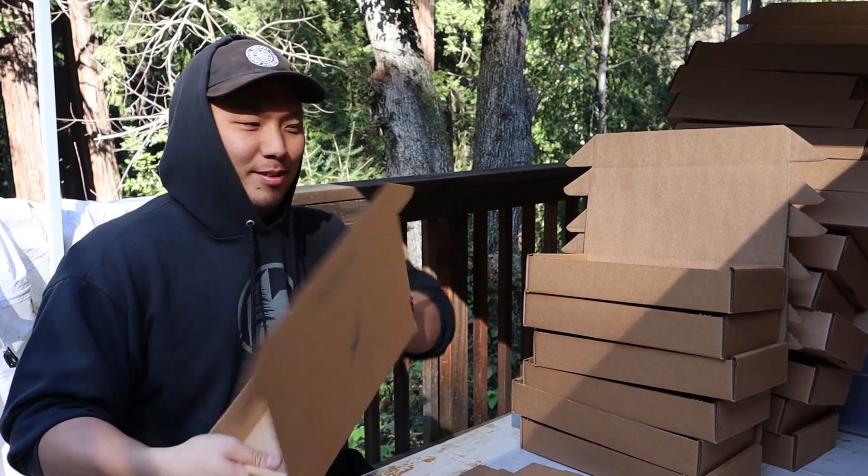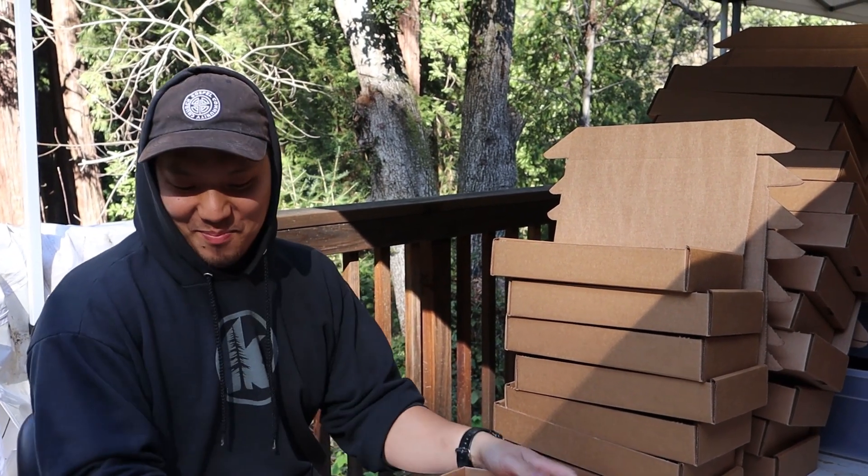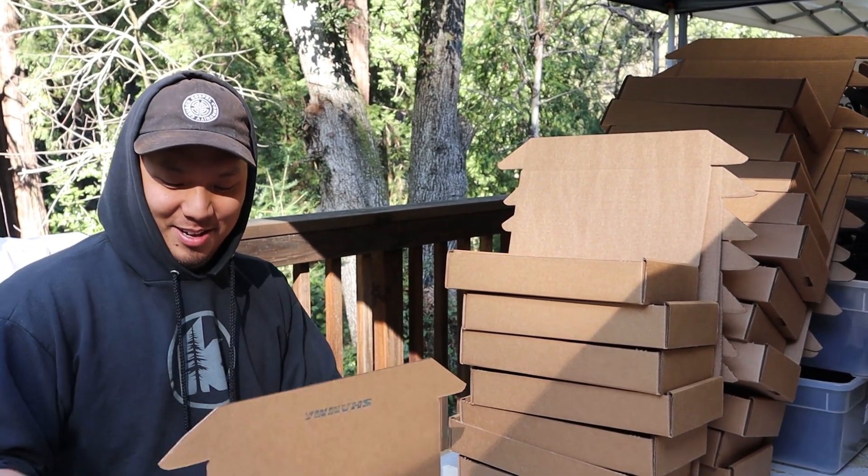How long have you been folding boxes for? A long time. Are you ready for this order to be done?